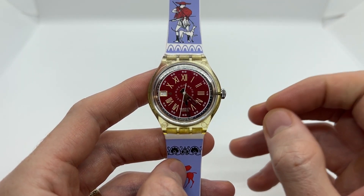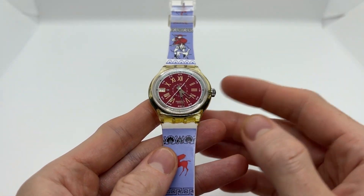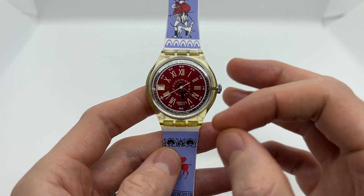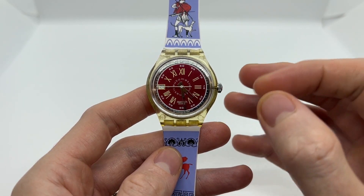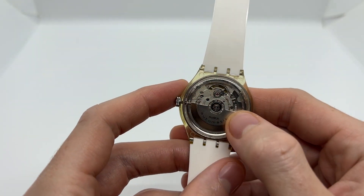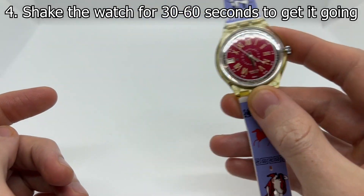The second thing you need to know about automatic watches is that when you pick one up — let's say you left it on the table for about a week and the second hand is not ticking — this means that no more energy is stored within the watch so it cannot run. You need to wear it in order for the rotor to spin and wind the watch.